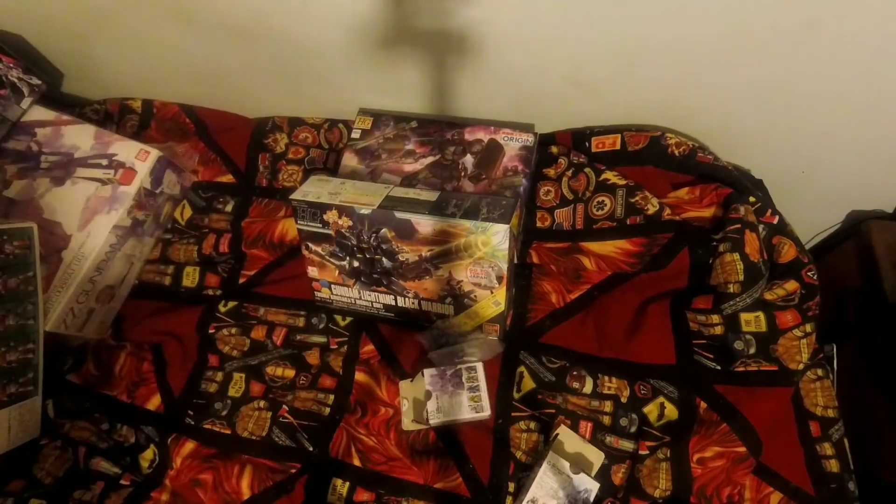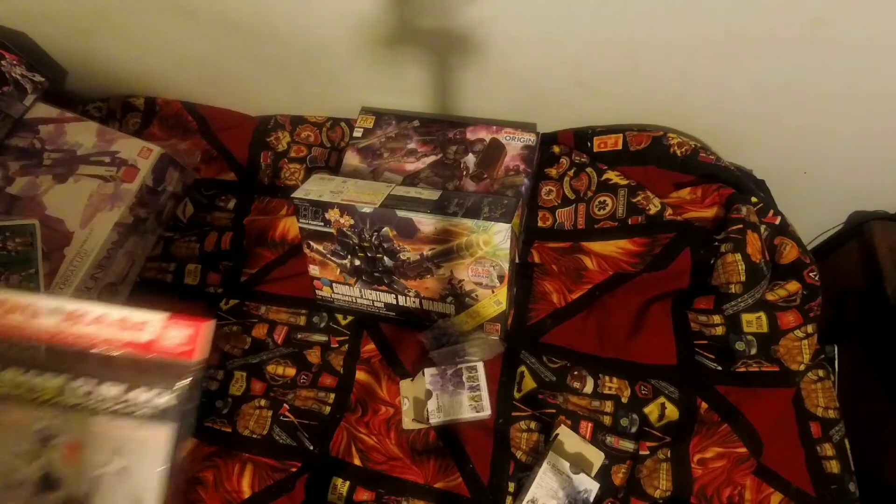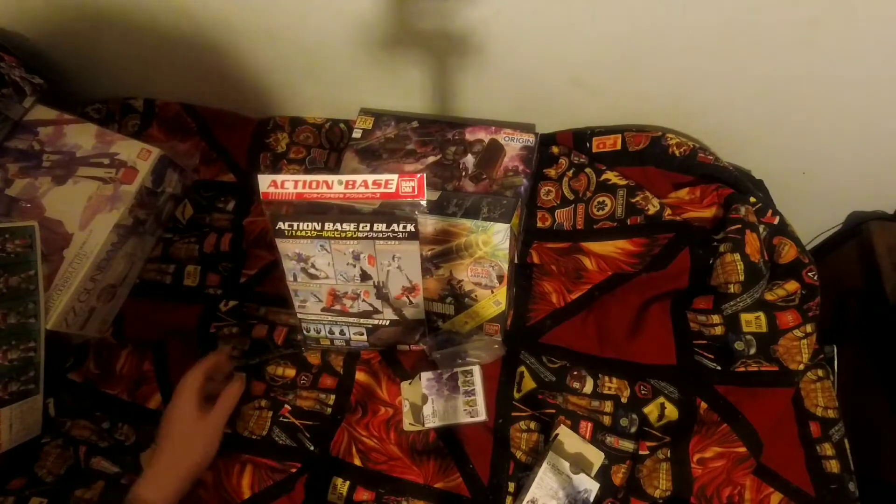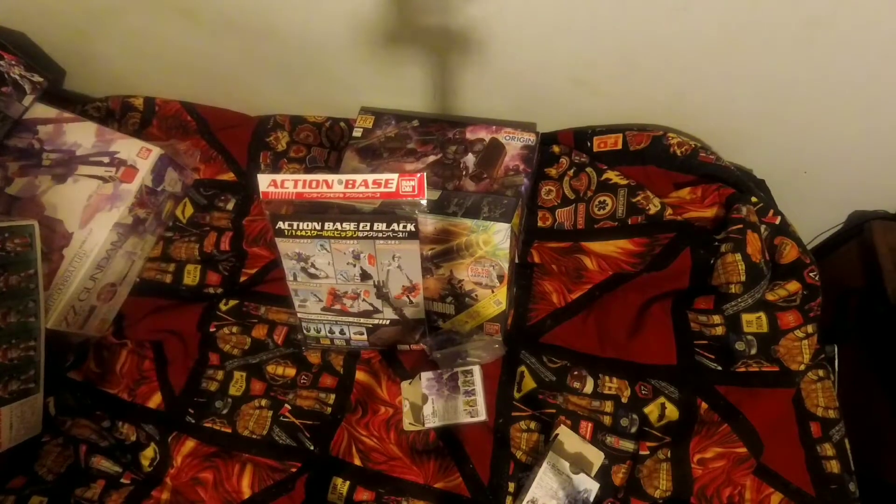Not only did I get those two kits, my family also got me an Action Base 2 Black for Christmas. So that's all the Christmas stuff that I got.